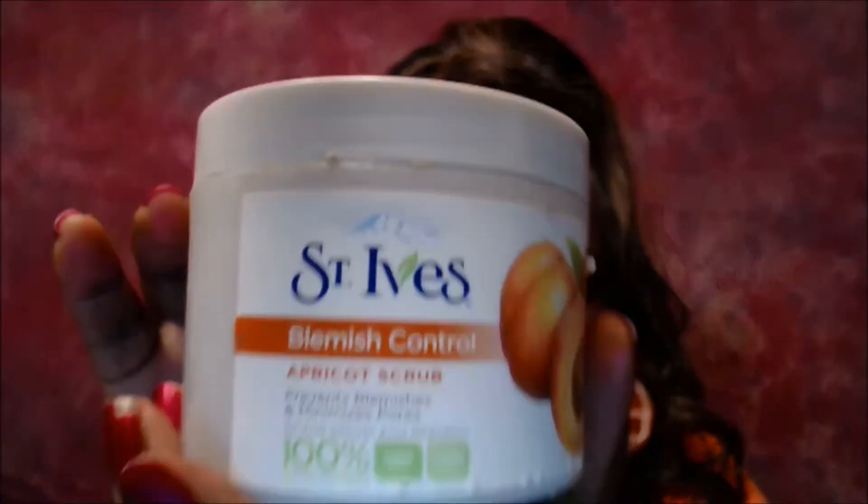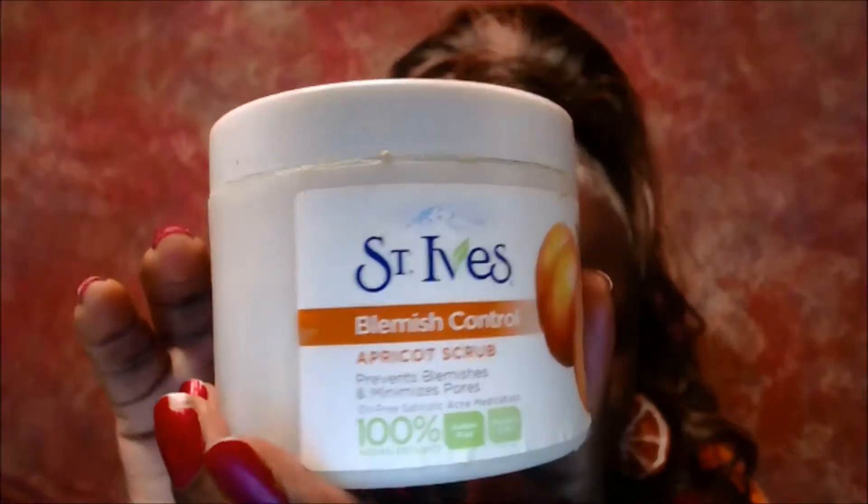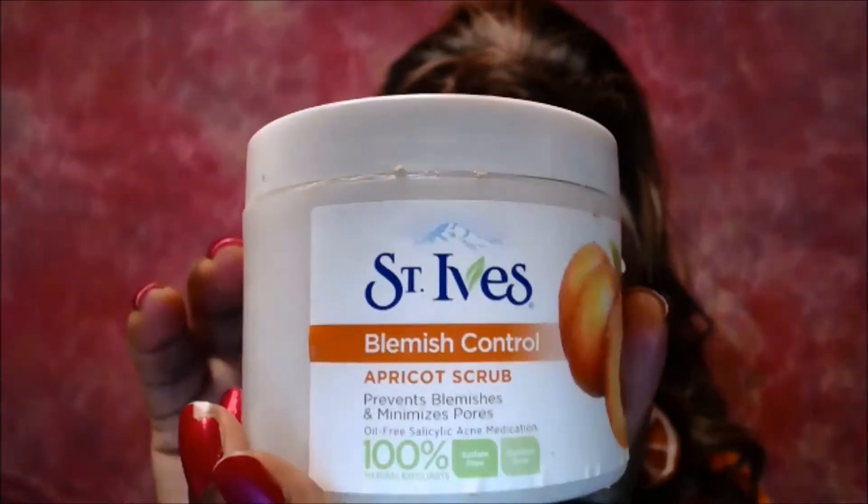The most important thing I put in my mixture is the St. Ives Blemish Control Apricot Scrub. I've been using this for like 30 years. It's really inexpensive — I usually buy it at Walmart, but I think you can get it anywhere. This is so important.